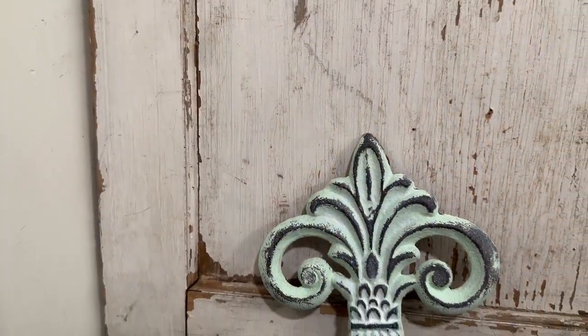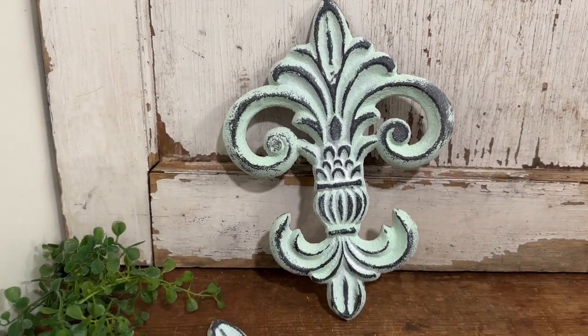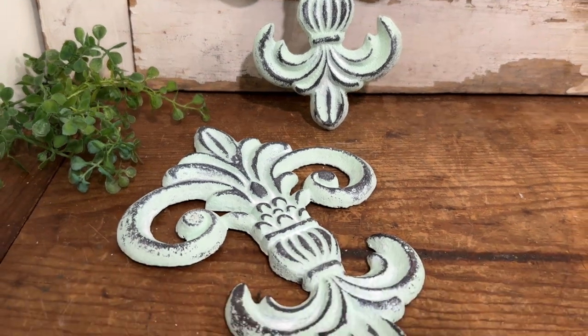I just love how bright and light these pieces are. Drop me a comment down below and let me know what you think about this quick flip and which project of today's is your favorite.